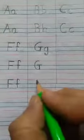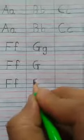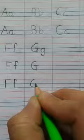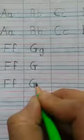Again, keep your pencil on the red line. Take a curve. Come to the second blue line. Go up. Draw a standing line and draw a slipping line. This is capital G.